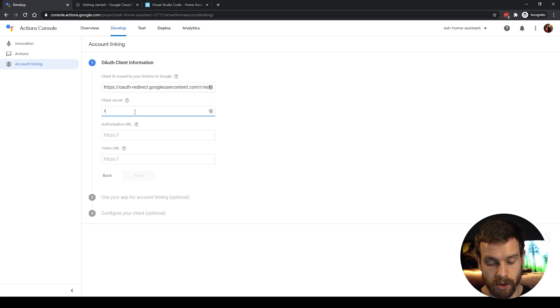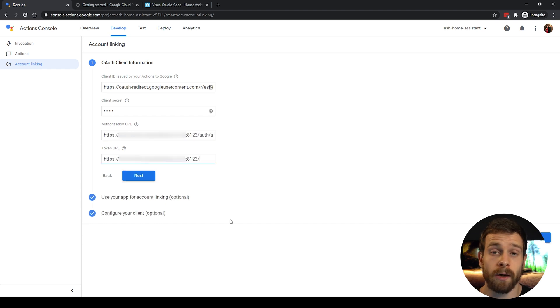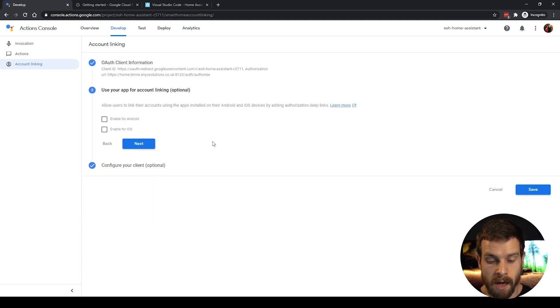In the Client Secret, you can enter anything — it's not used by Home Assistant. In the Authorization URL, enter the URL of your Home Assistant instance followed by the port number, followed by /auth/authorize. Then in the Token URL, enter the URL of your Home Assistant instance followed by the port number — 8123 in my case — followed by /auth/token. Click Next after that.